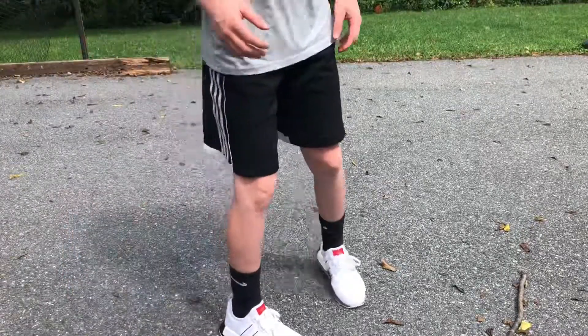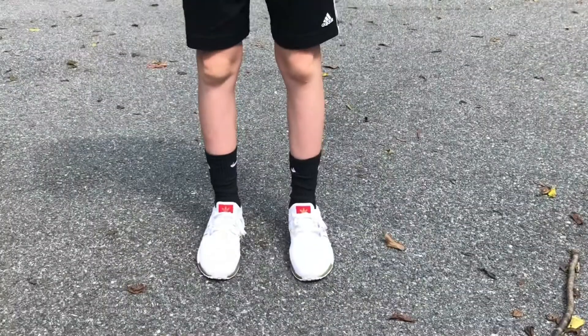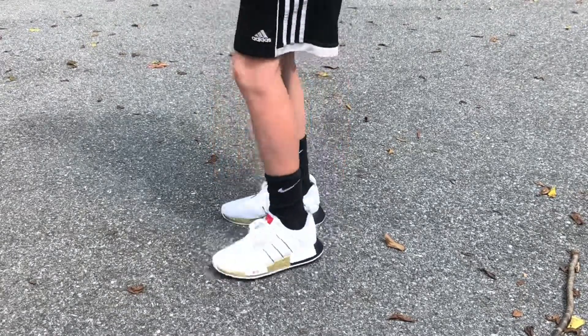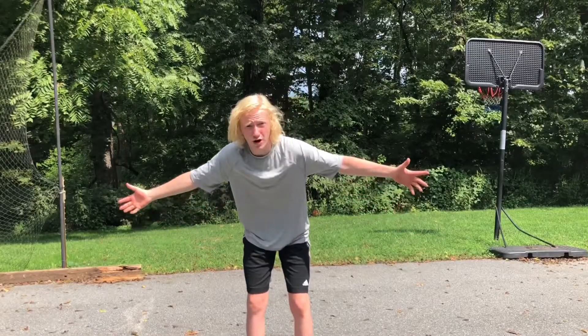Alright, I'm gonna head over to my driveway and walk around in them to show you guys how they look on my feet. Alright guys, I got them on my feet right now and they are super comfy. I had some crappy socks on before so I grabbed some nicer ones — with nice socks they're actually really comfy. Here they are — I'll do a 360 with them on my feet: here's the front, the side, the back, the other side, back to the front, and here's the bottom. Here's how it looks just walking around in public.